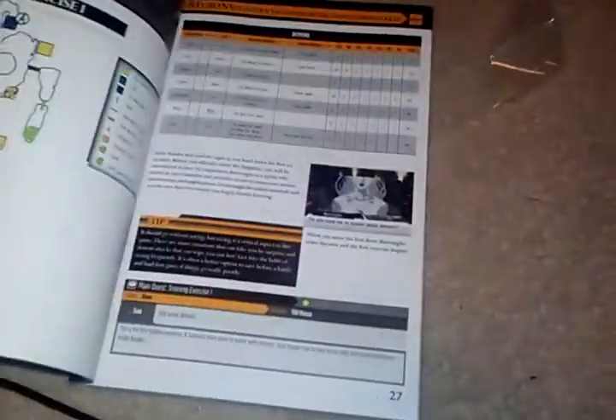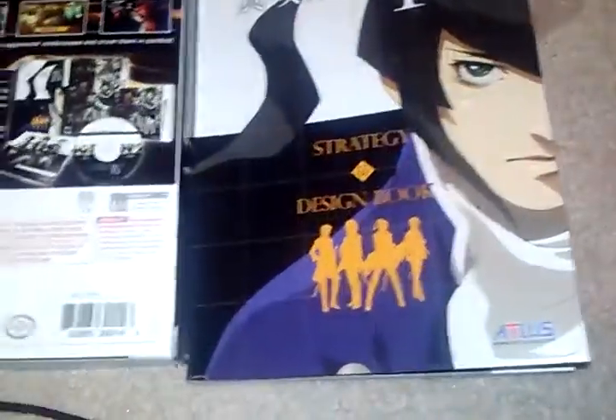Let's see the strategy guide portion. Here we get a soundtrack, which is awesome. Let me take the seal off of this one. I already ripped it, but who cares?